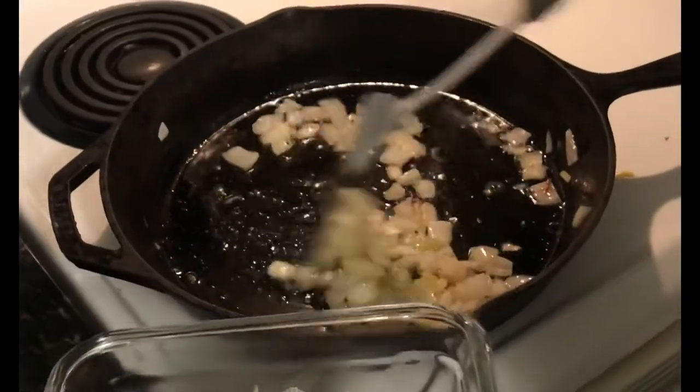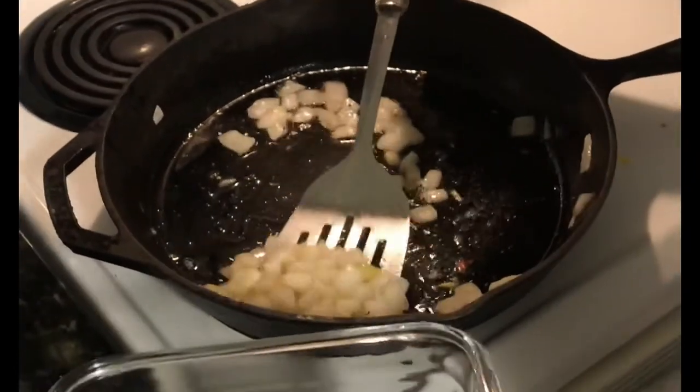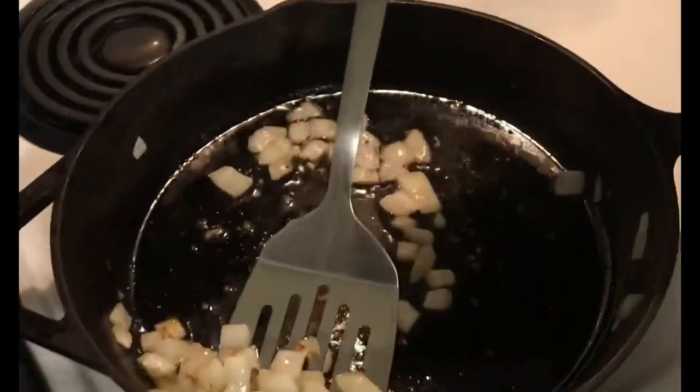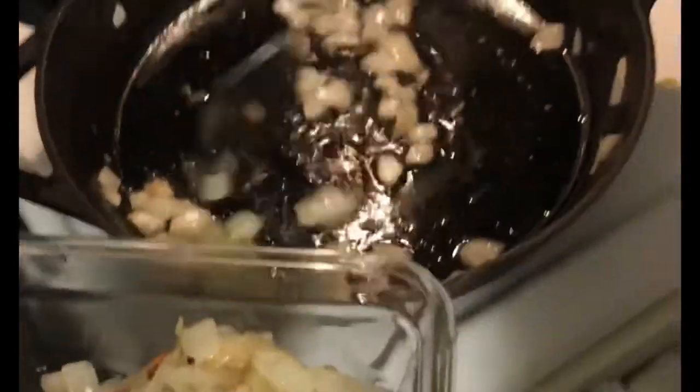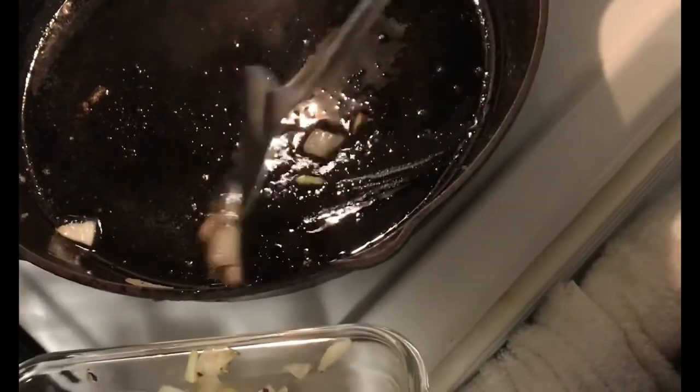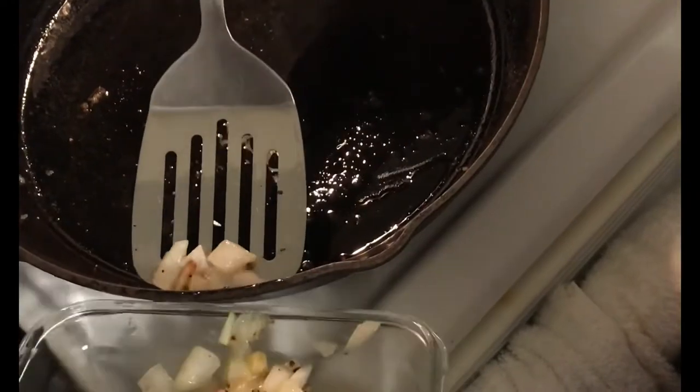The onions are done, they're coming out of the pan. The onion grease left behind is also going to add flavor. I typically would have done some garlic but I got lazy — I might add some granulated garlic when I add my flour. A little bit of burnt onion will add some flavor too, but I think we got most of it out.